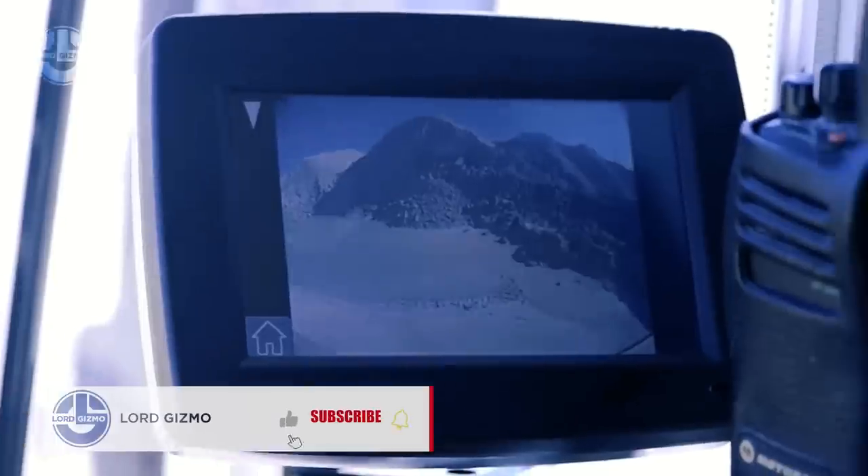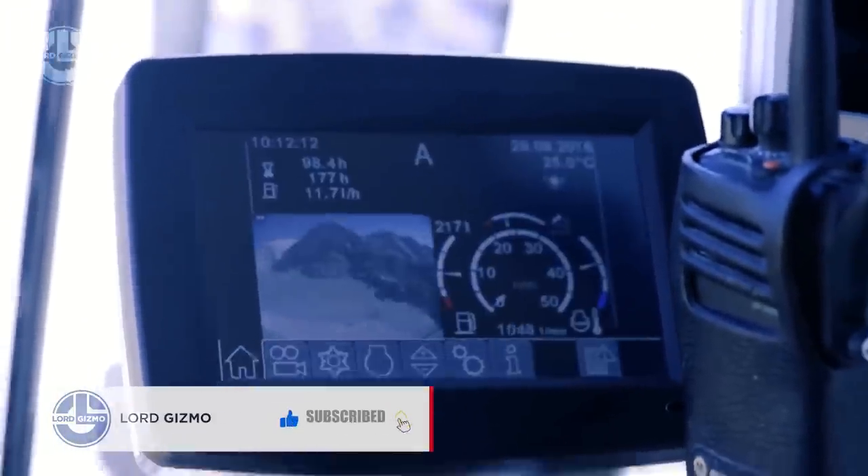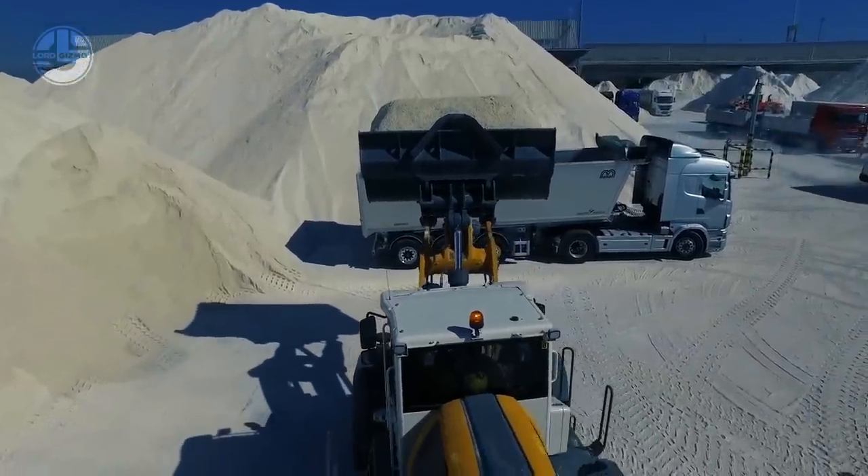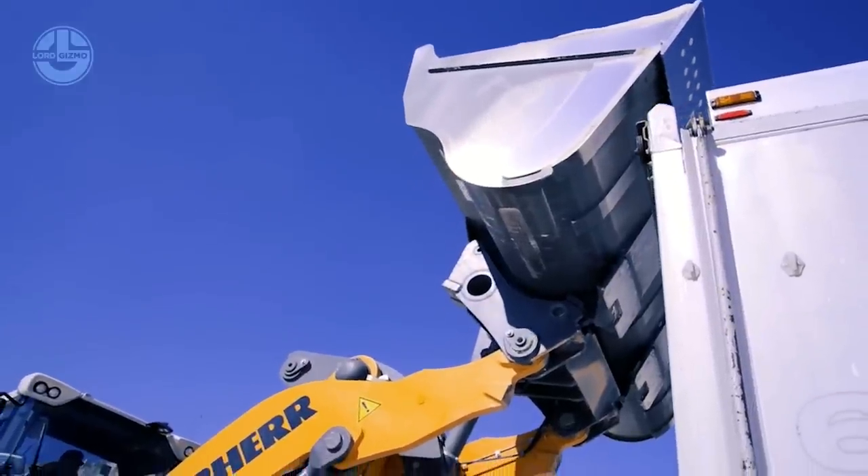The L586 is equipped with a 260-kilowatt, 354-horsepower engine, a 5.5 cubic meter bucket, and Michelin XLD tires.